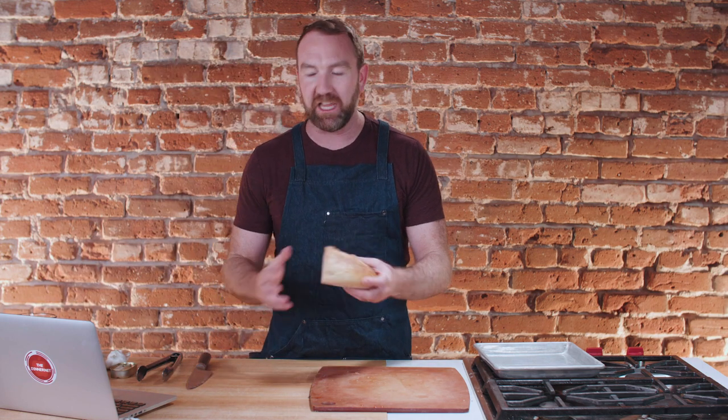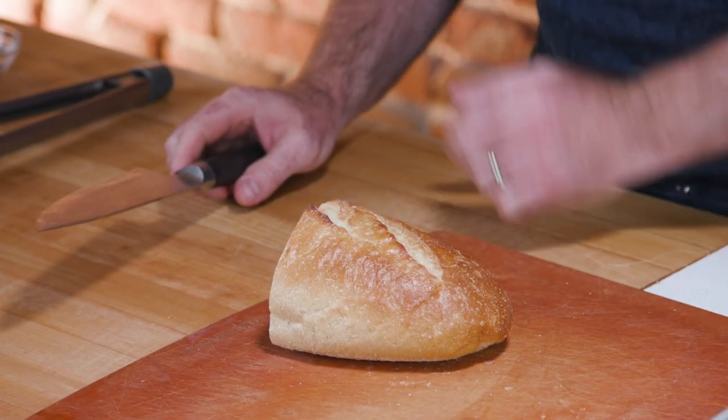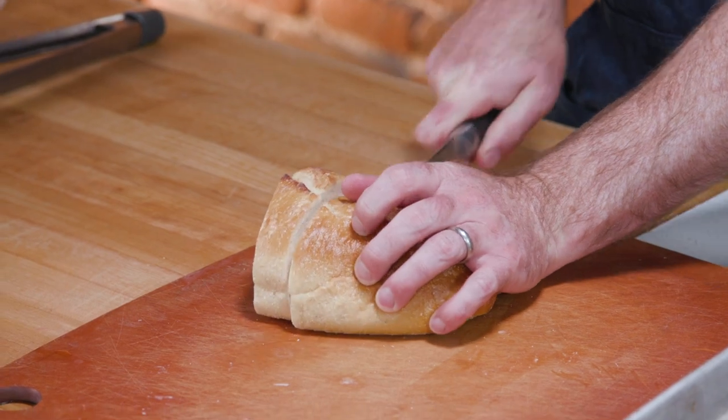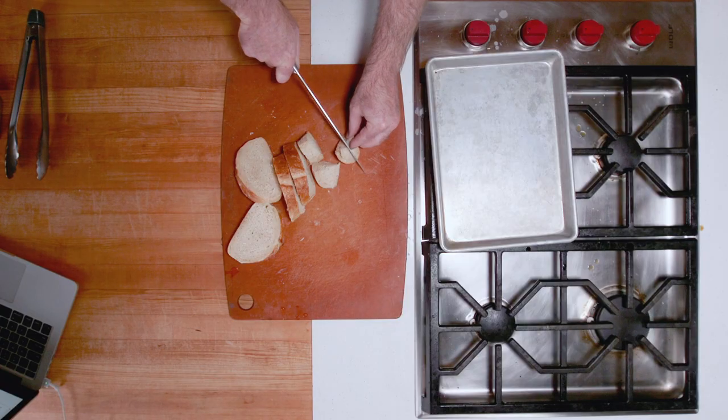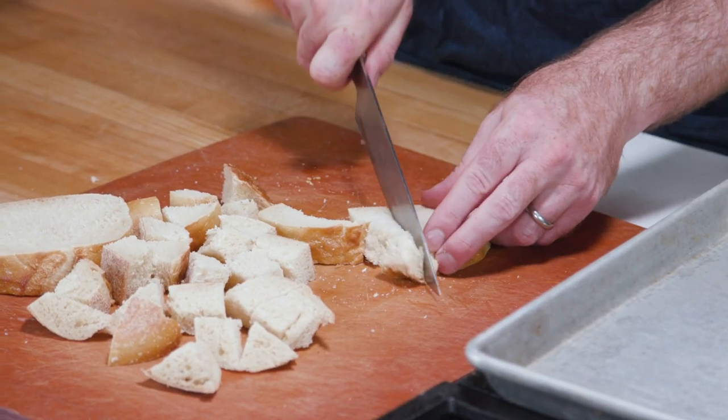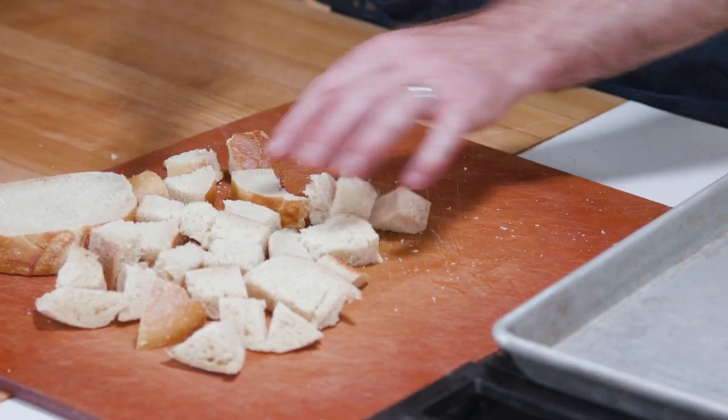The first thing we need to do is work on the croutons. Kenji says to use a really good, hearty loaf of bread and cut it into about three-quarter inch cubes. So I'm not going to pull out a ruler, but we're going to try to get close to that. You can use a sourdough loaf for this, or a nice baguette — just something that's sturdy, not sandwich bread. You don't want that.